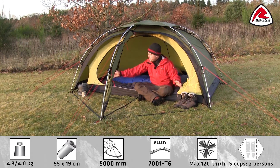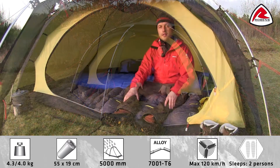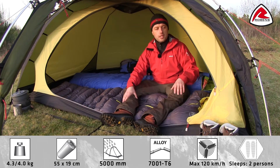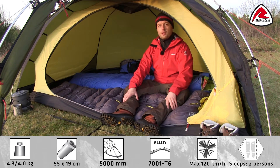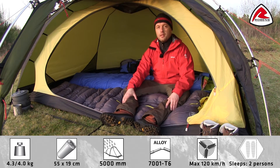In good weather the nice porch can be fully opened to enjoy the view. The inner tent has a large door which can easily be stored in its own mesh pocket. The door is big enough for two people to sit next to each other and has a built-in mosquito net.